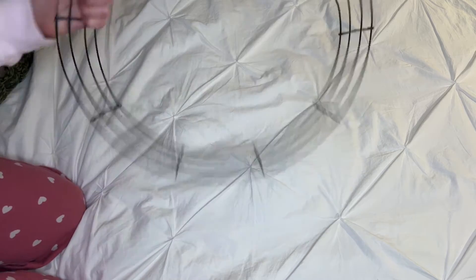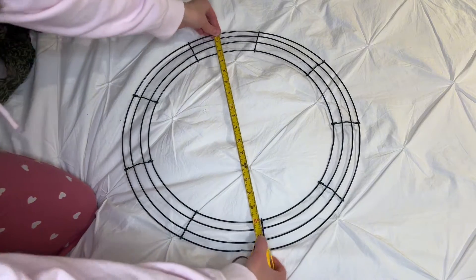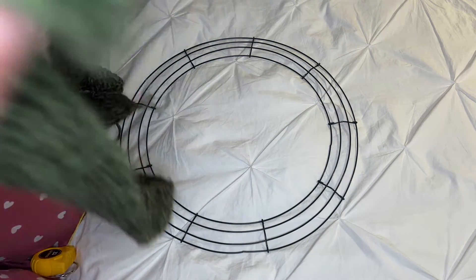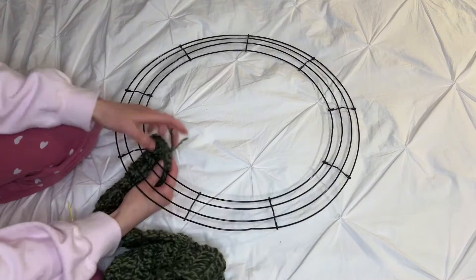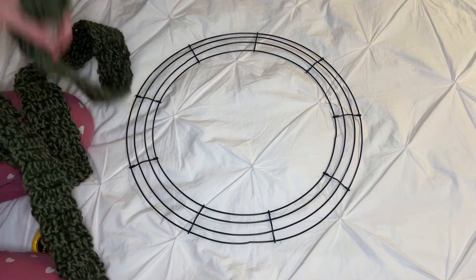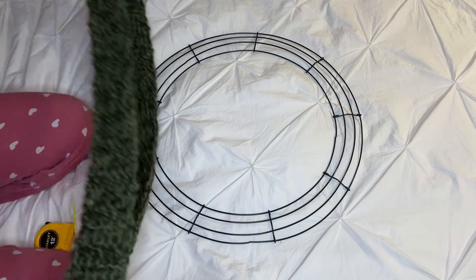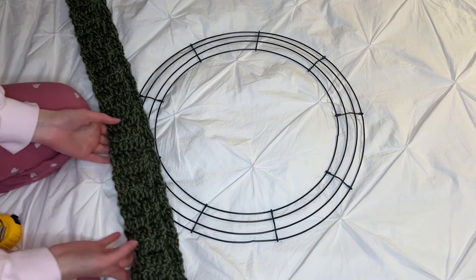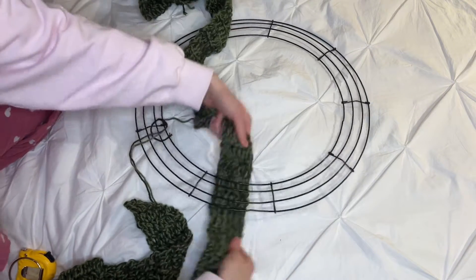Alright, this is my metal wreath. Mine is 18 inches in diameter and I also have my long piece. What I'm going to do is wrap it around like this and then sew the ends together. I would say make it really long and then wrap it around — if it's good, it's good. Mine is 98 inches long. I'm going to start wrapping it around now.